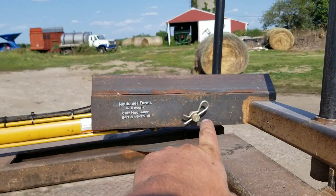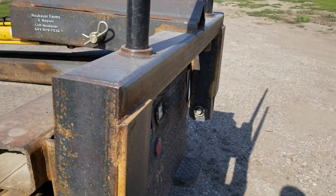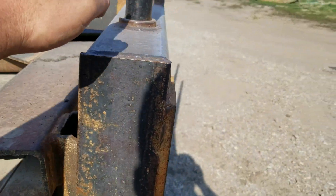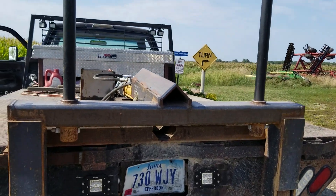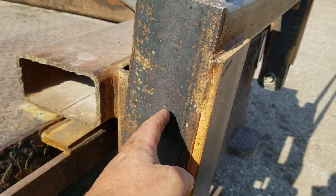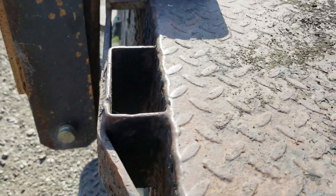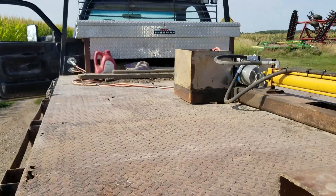I have this angle iron welded on there just to protect the cylinder and the fittings. The frame is 3 by 6 inch tubing, the drops are 3 by 4 inch, and this is also 3 by 4 inch. The 4-inch spears are on 30-inch centers. These plates and mounts are half by 4 inch plate, with 1-inch pins. Overall it is built heavier than what I could find commercially.